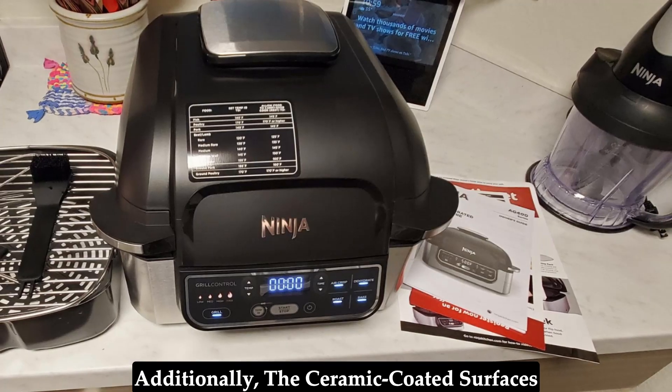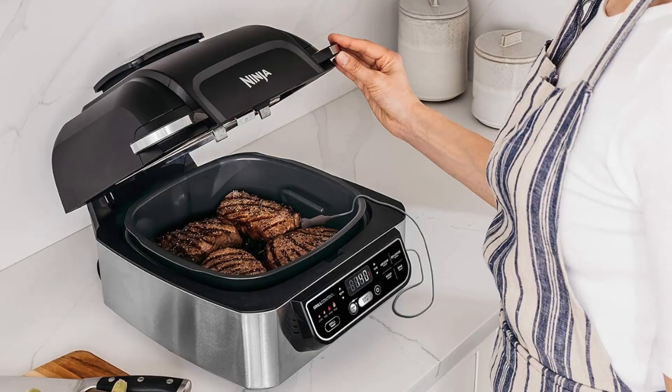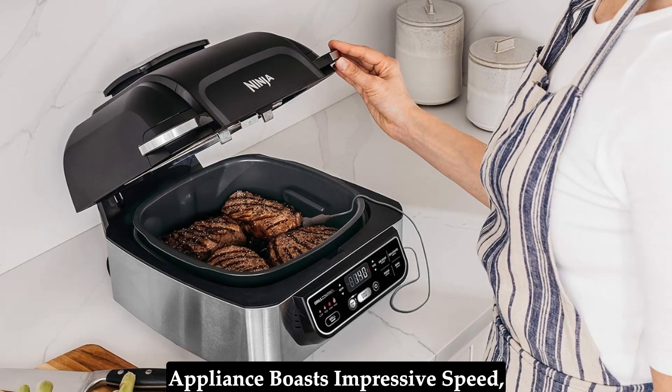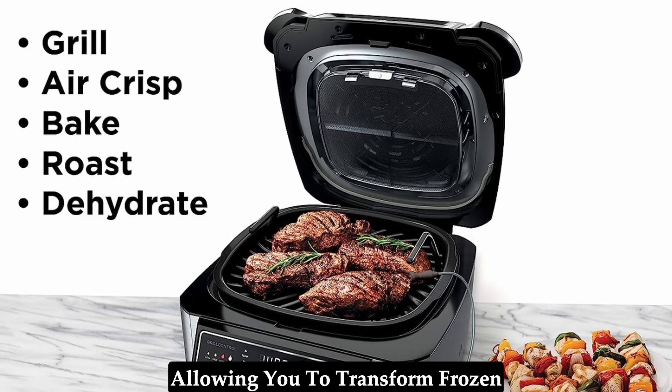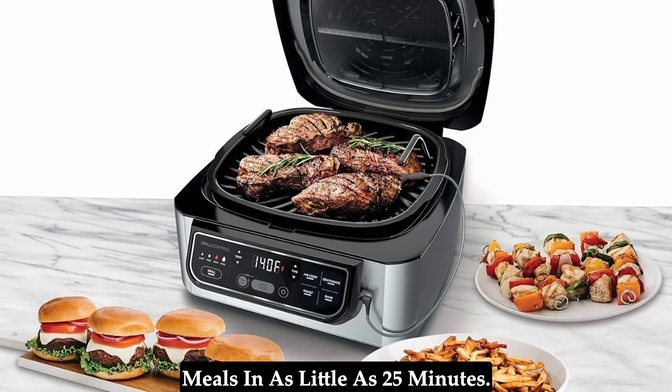Additionally, the ceramic-coated surfaces are non-stick, making hand-washing a breeze. Fast and convenient — this appliance boasts impressive speed, allowing you to transform frozen foods into perfectly char-grilled meals in as little as 25 minutes.